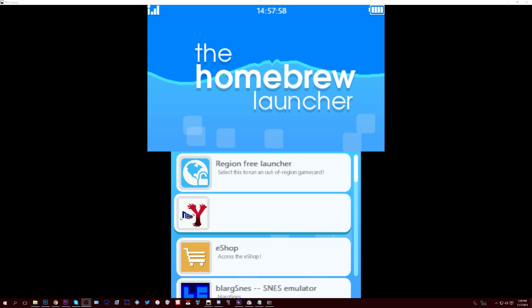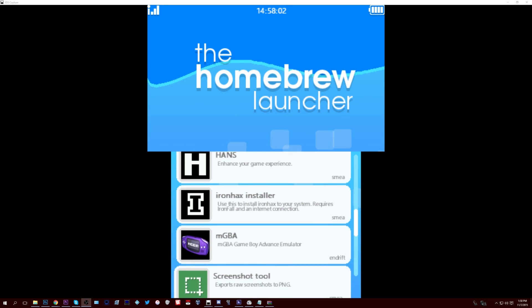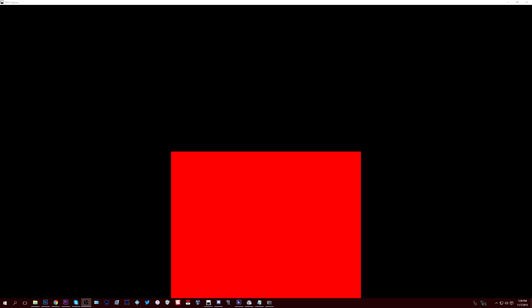Now that homebrew launcher has loaded, you can take Cubic Ninja out and put in the game you would like to dump — in this case Omega Ruby or Alpha Sapphire. All you have to do is run BrainDump, and that will automatically take care of it for you. You don't have to do anything else; just let it run, and once it looks done you should have a copy of Omega Ruby or Alpha Sapphire dumped onto your SD card.